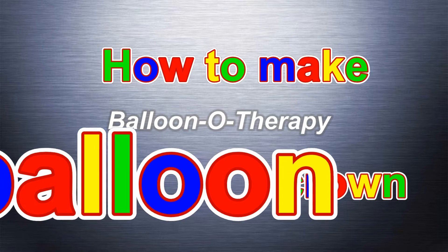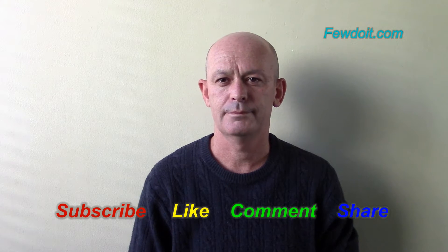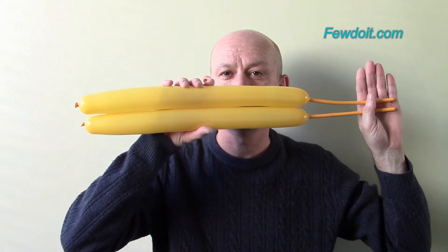Hello everybody! Today I want to show you how to make a balloon crown. It is my video response on a couple of questions that I received with regards to previously published instruction on balloon crown or old king crown.